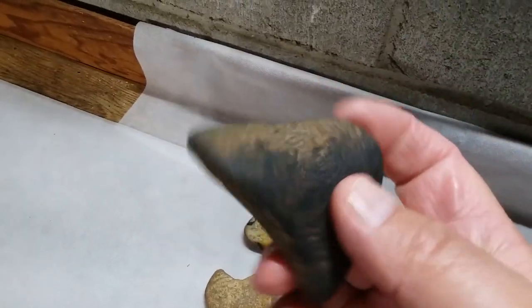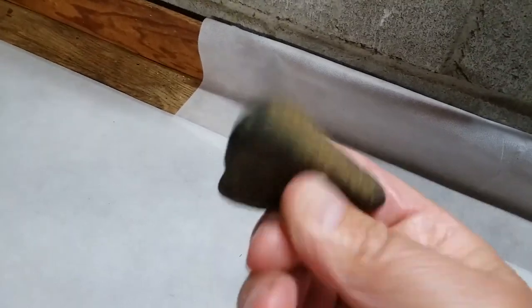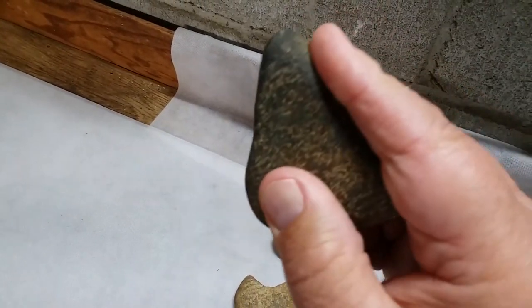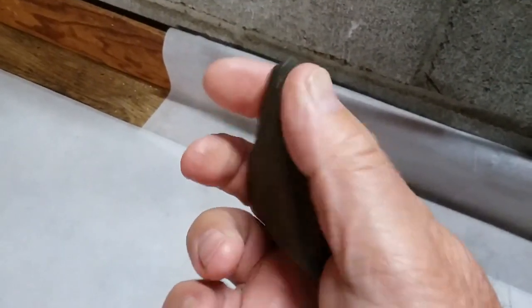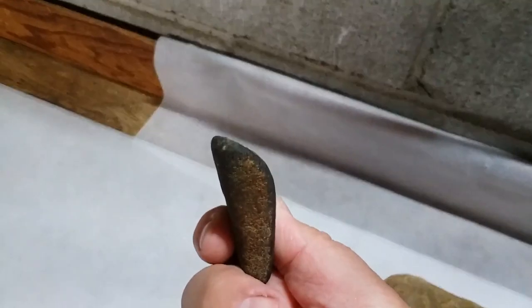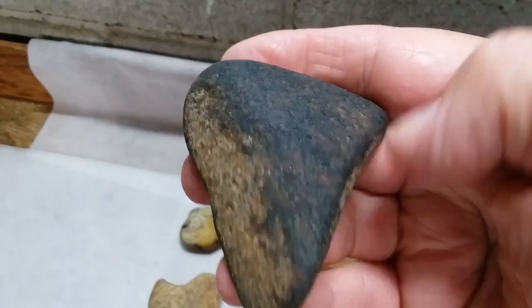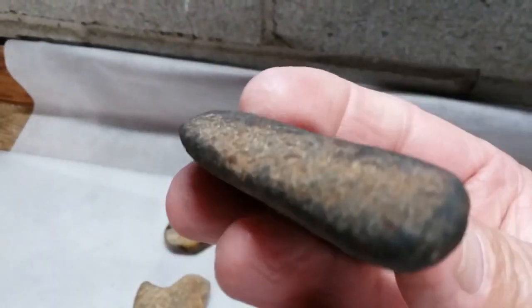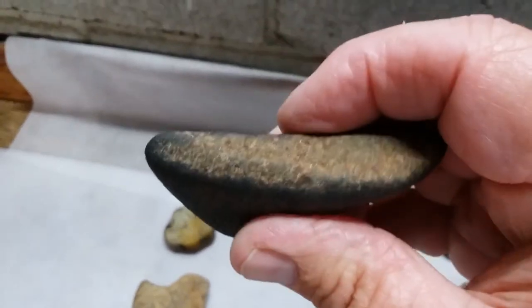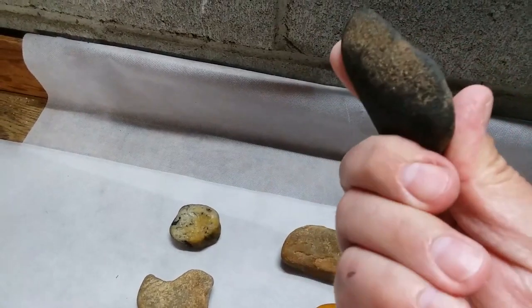Here's a little chopping stone with a nice little beveled edge on it right here. Up here is where your finger would be. I actually think this is a left-hander — you would hold it in your hand, your finger would be set up here on the top, and then this beveled edge would be used to chop. It's made of black stone. The rounded part up here is for your finger, just like that.